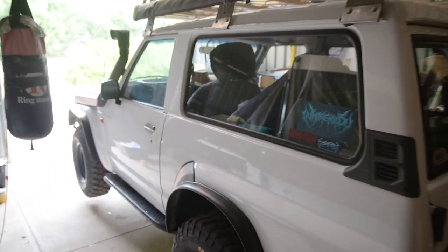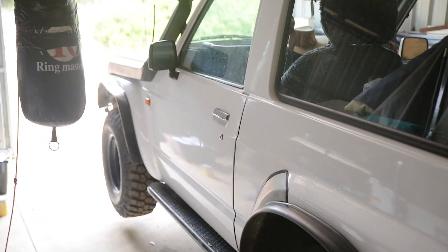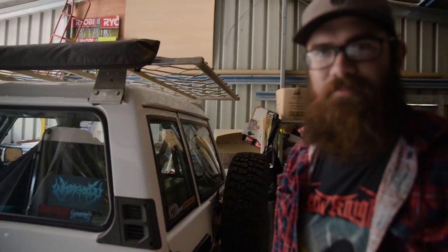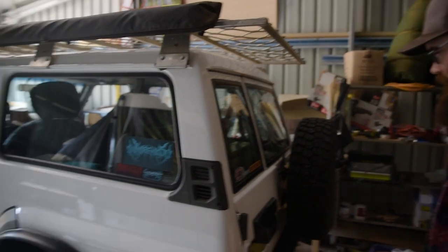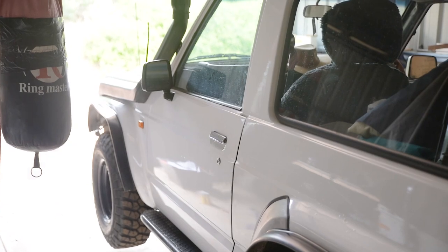If you're precious like me, you might want to find any stone chips and quickly hit them before they become rust. Or if you're not, you can point out all the scratches and stone chips and just laugh about it and then go do some more. If you're like me, you can point out all the scratches and stone chips, then cry and then pay for the respray.